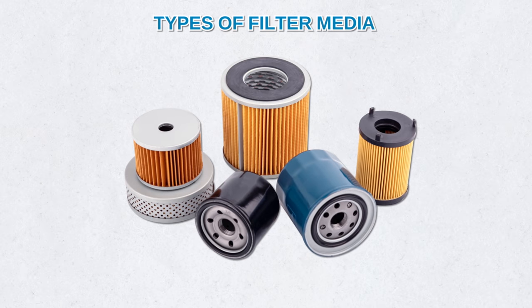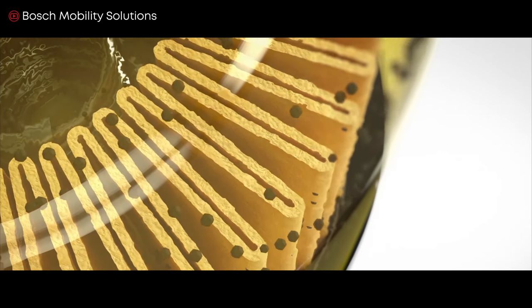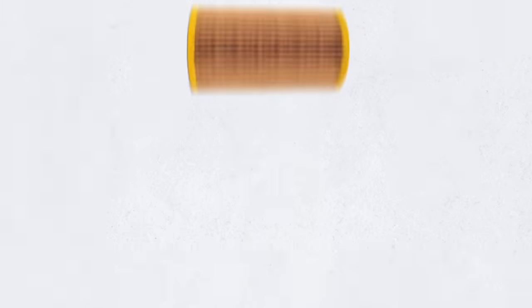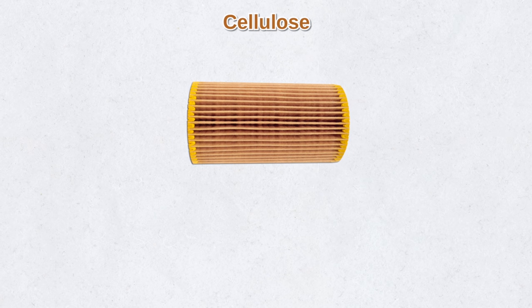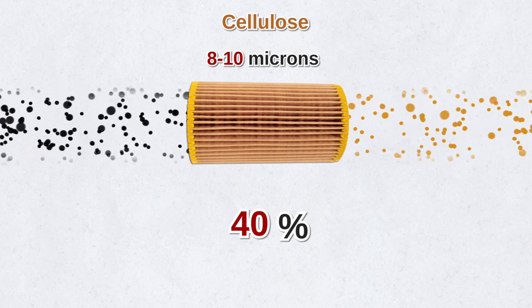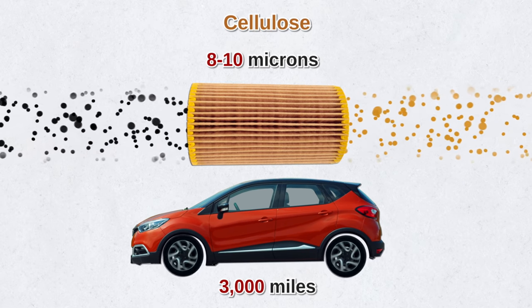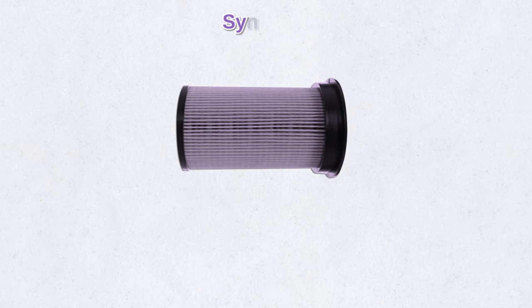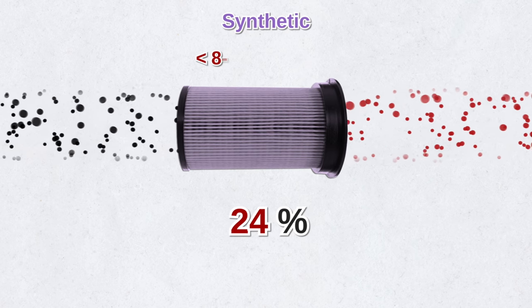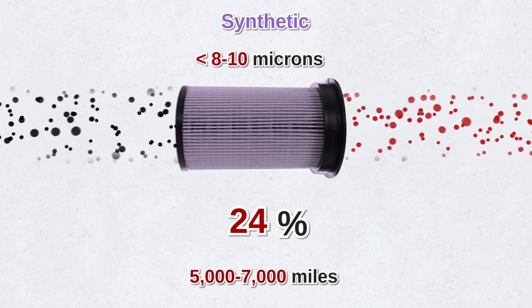Let's talk about filter media — the membranes that filter out motor oil contaminants. Today the three common filter media are cellulose, synthetic, and micro glass. Many disposable oil filters have cellulose filter media; it can catch particles 8 to 10 microns and clean up to 40% of the motor oil, and it's best to replace these filters every 3,000 miles. Next up is synthetic filter media, which is effective at removing 24% of particles that are 8 to 10 microns. These filters should be checked and changed every 5,000 to 7,000 miles.